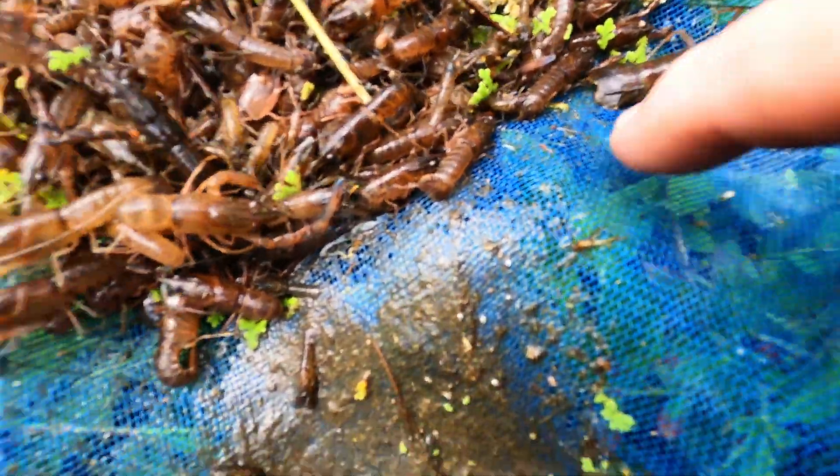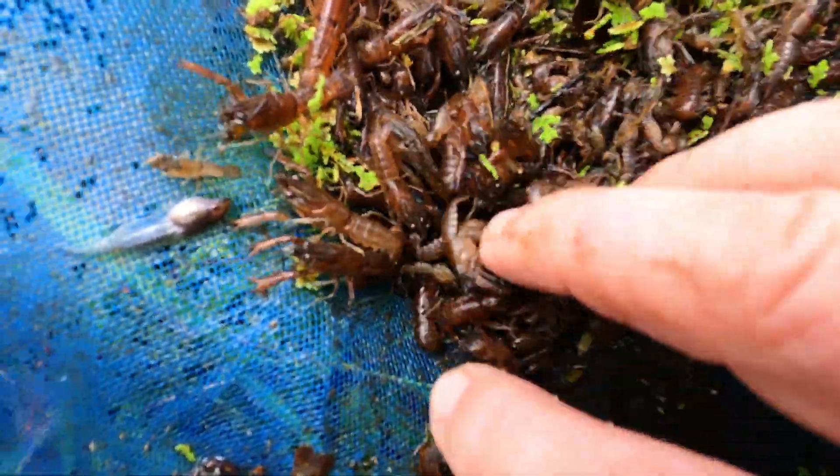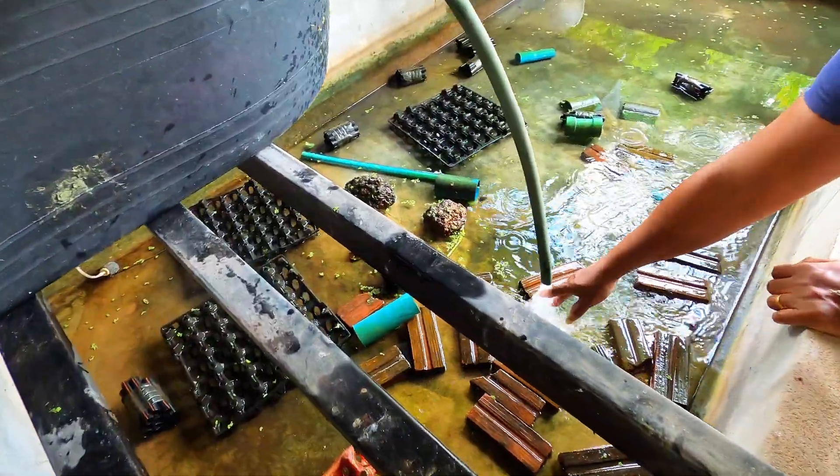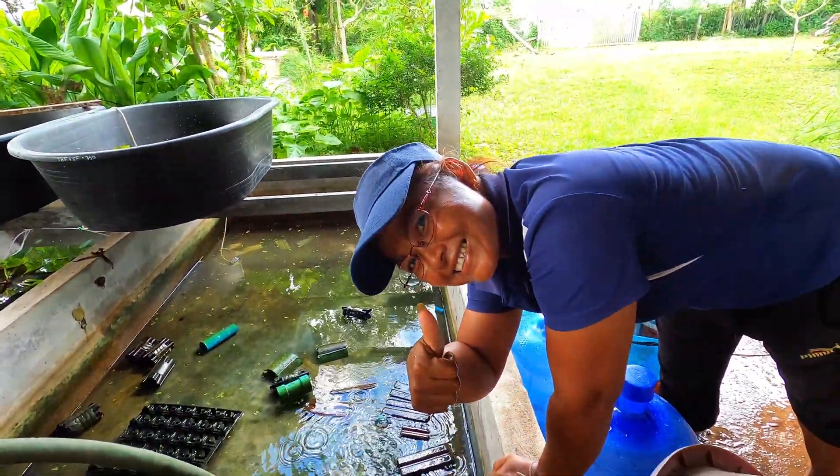Now all the juvenile crayfish are safely stocked into your pond to continue growing bigger. Finish refilling your tank, then leave it for about one week before introducing your next batch of craylings.